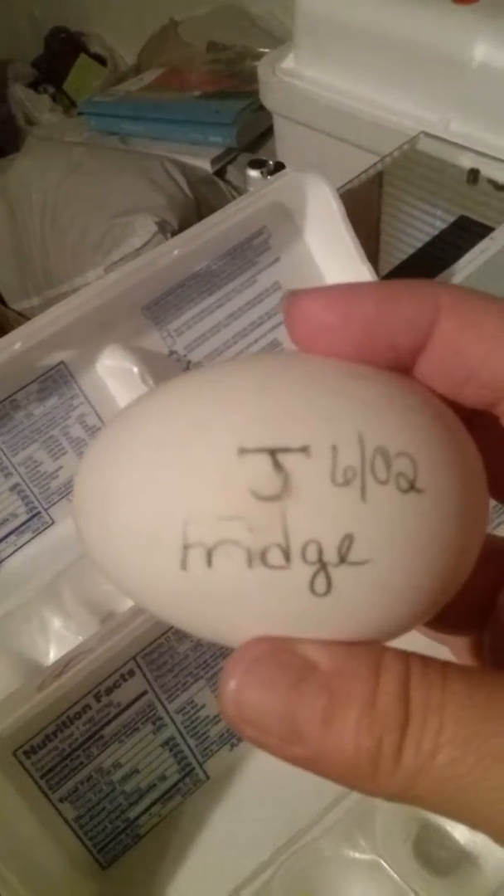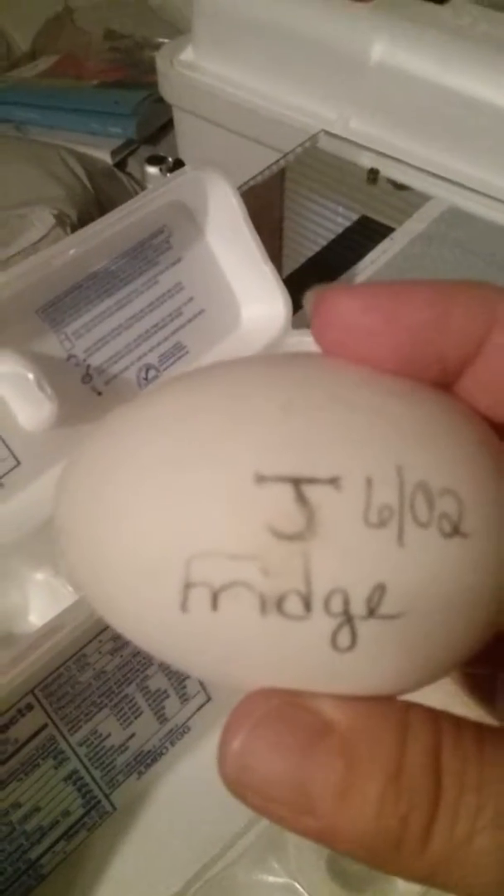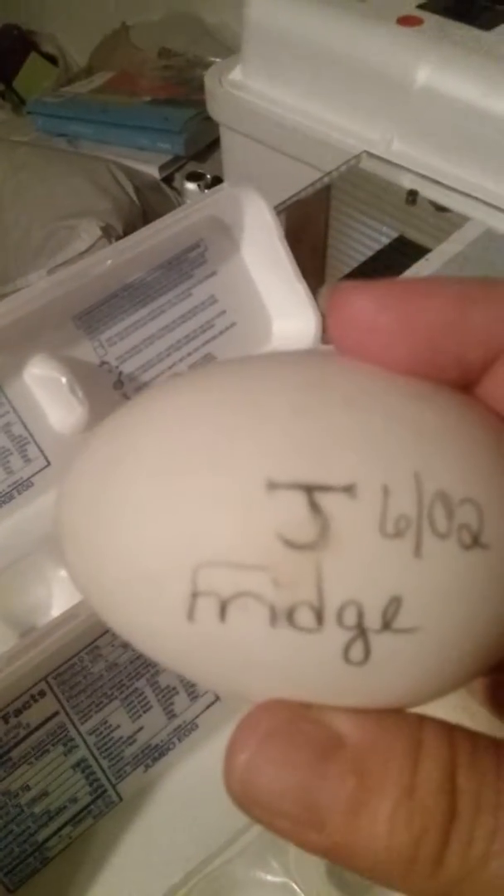I heard today that you can actually incubate refrigerated eggs, so we're going to try this. I have some that I labeled that are supposed to hatch on June the second, and I put on there that they came out of the fridge, so I know which ones hatch and which ones don't. I also have two fresh ones that I'm going to put in there, and we'll see where we're at in about a week.